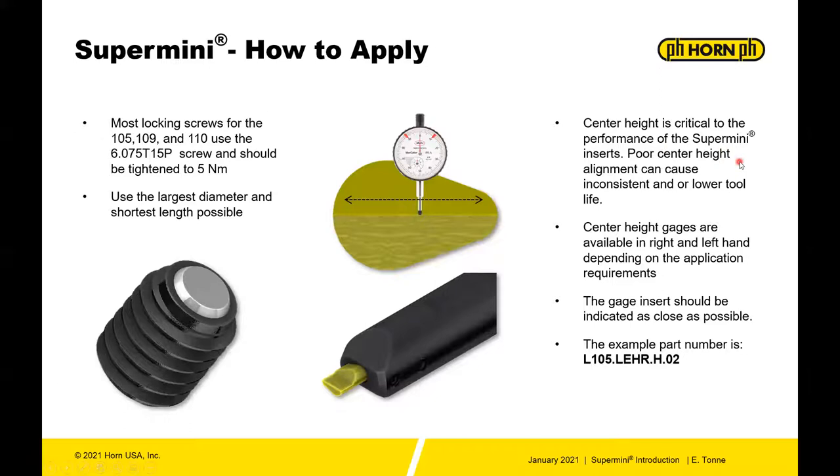Poor height alignment can cause inconsistent or lower tool life. Super mini tools are designed to be run on center — not above and not below — and we would recommend keeping them within a thou, as close as possible. Center height gauges are available if you need help aligning your tool holder. Once you align that tool holder, every tool you put in and out should be on center.